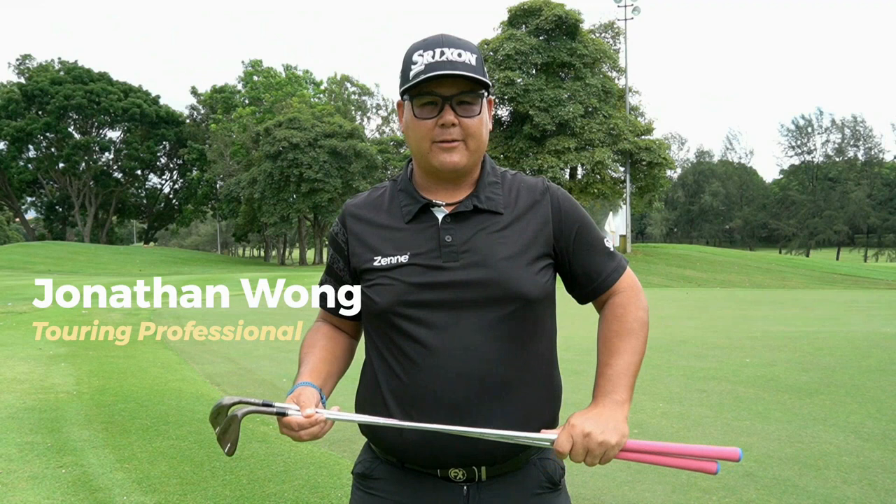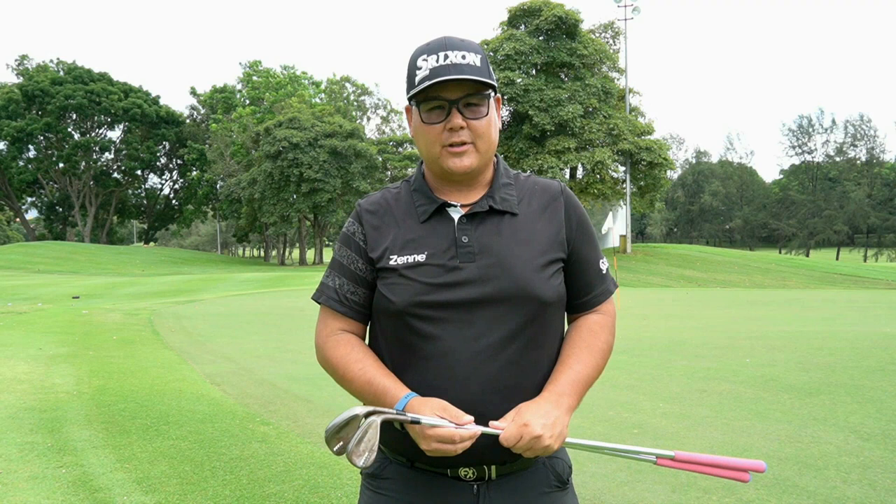Good afternoon everyone. My name is Jonathan Wong, I'm a touring professional for Malaysia. Today I'm here in Kotape My Golf and Country Club to show you about short game. Short game is very important especially when you're not getting well off the tee — your short game is there to help you and cut down your strokes. Us pros also tend to make mistakes, but our short game helps us to save up.